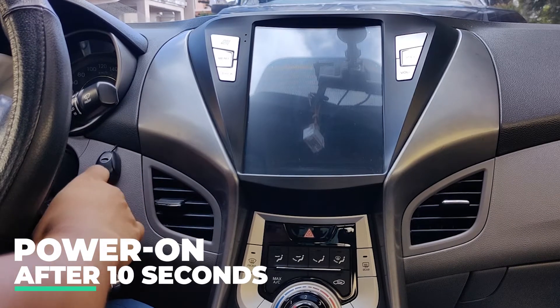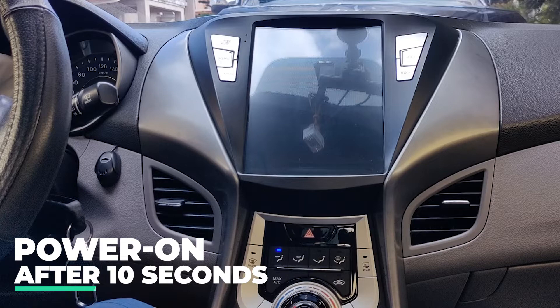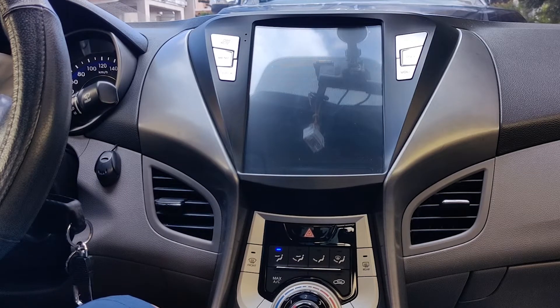Wait for about 10 seconds and reinsert the key to power up the system. This will reboot the system and the update should start automatically.